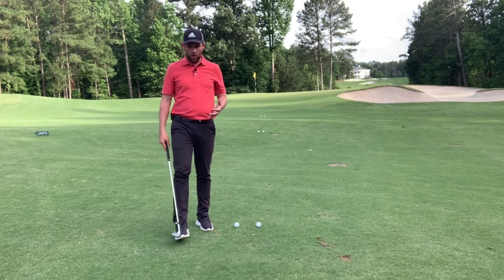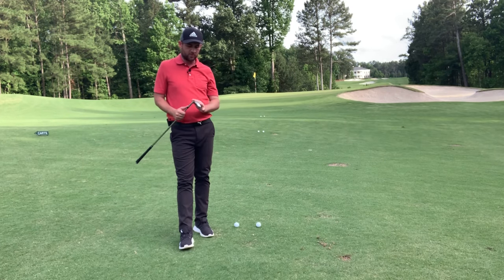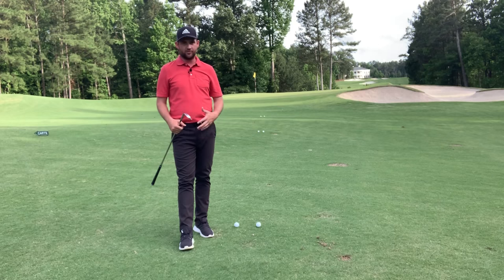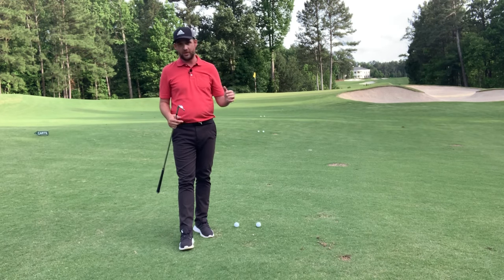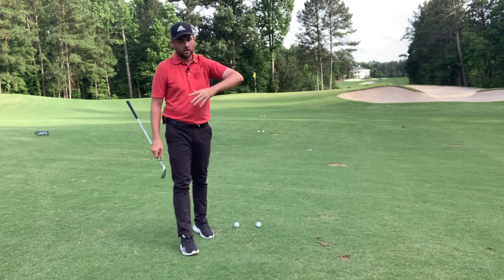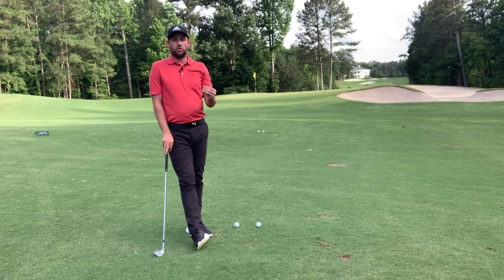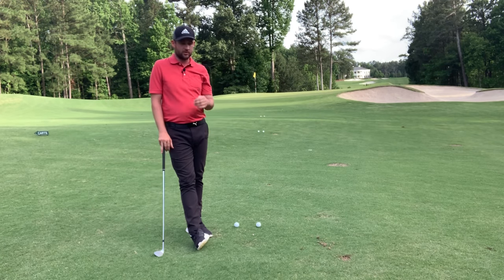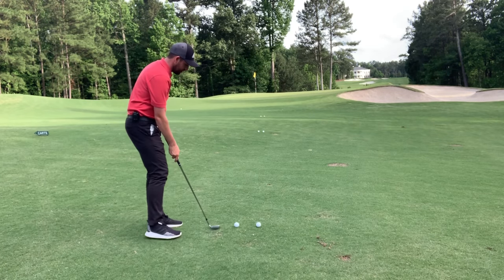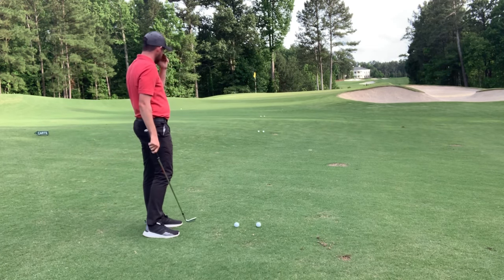Pitch shots are a big part of the game. We all know that a lot of shots are wasted when it comes to pitching, from either fat duffs or, more often than not, I see the opposite — people hitting super thin shots and sculling it through the green, into the bunker, over the green, or into the hazard. That pitch shot usually costs them more than just one shot — two, three, four, five shots sometimes. So I'm going to show you how you can become a better pitcher of the ball with a really cool practice exercise.